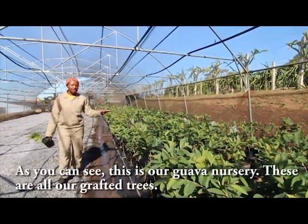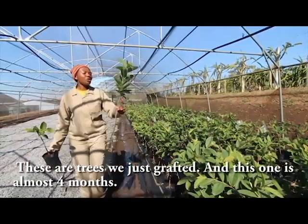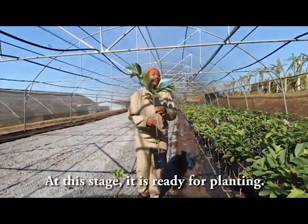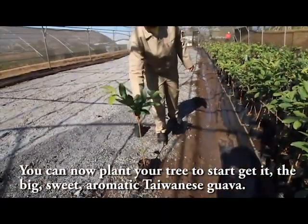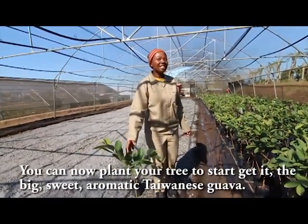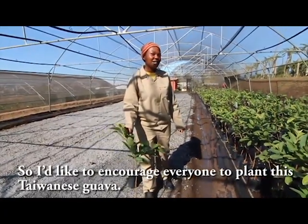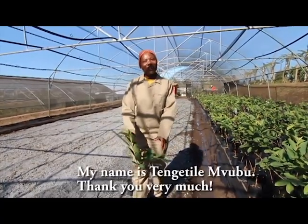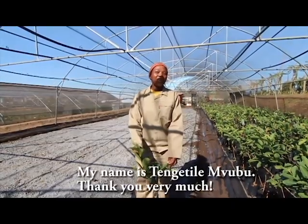This one is almost four months. At this stage it is ready for planting — you can now plant your tree to start getting the big, sweet, aromatic Taiwanese guava. I would like to encourage everyone to plant this Taiwanese guava; they are really nice. My name is Tengetile Bubu — thank you very much.